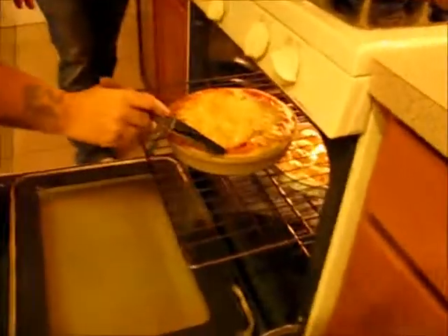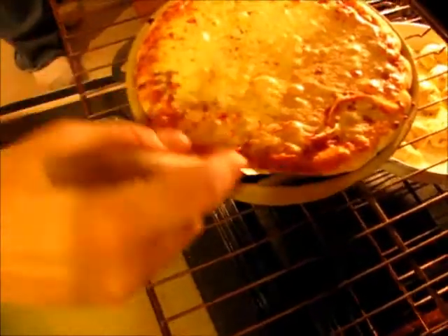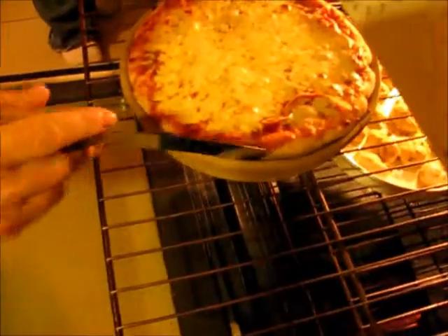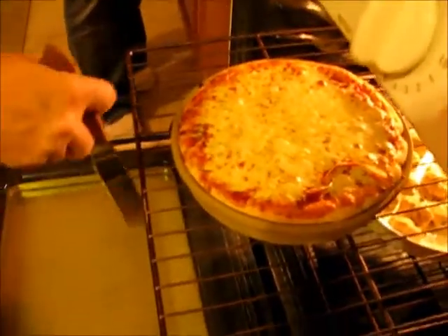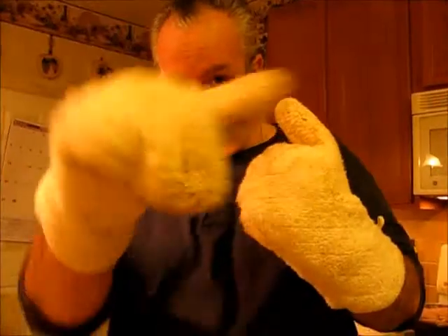The garlic knots are done — 15 minutes and they look great! Now for the pizza: we take a spatula and go in to peel back the crust and look — it's a little bit light still. We want to get it a little bit darker than that, so we're going to push it back in and check in about 10 more minutes.